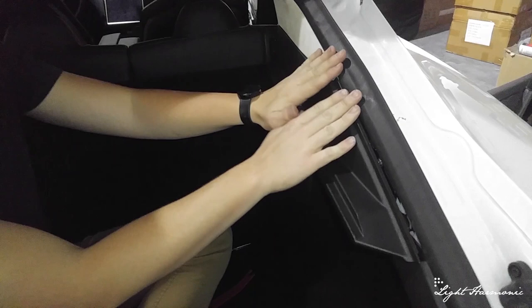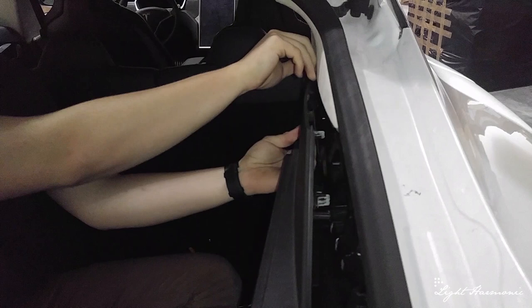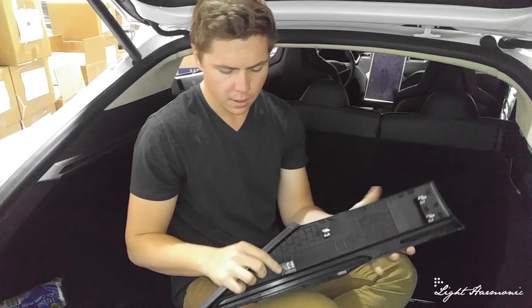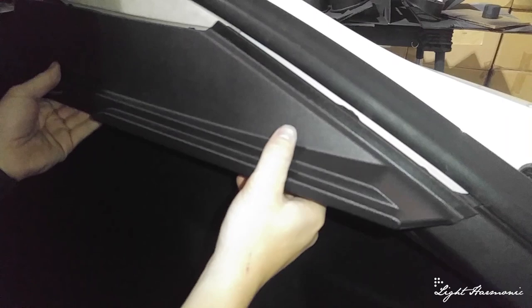We've already backed out parts of this panel to make it easy. Next we're working on removing this panel up here — it's held together by normal clips. There we have it — you can see the two clips: guide, clip, clip. This guide right here goes into here and holds this piece on.